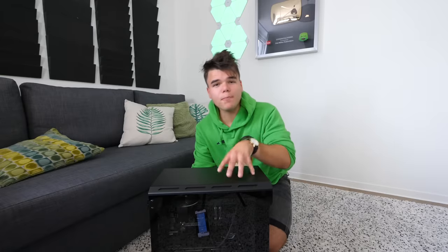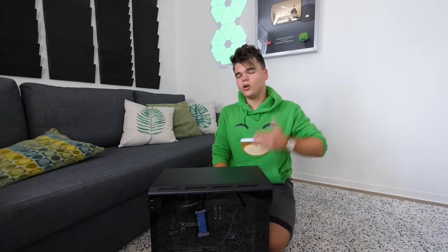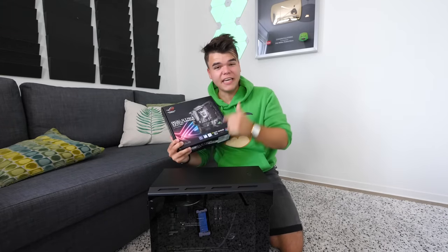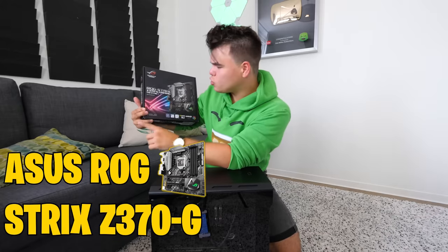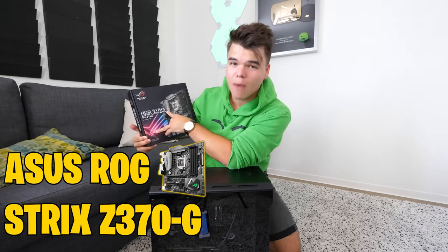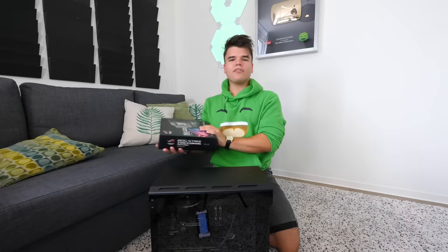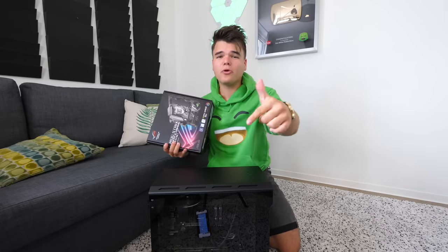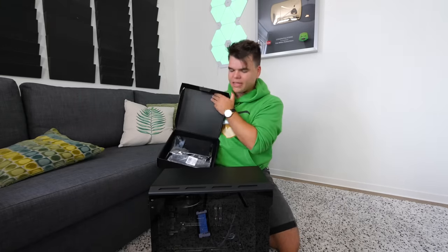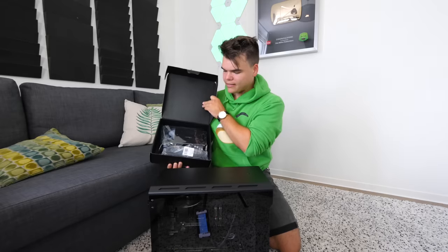It's the best computer for editing. If you want to be a YouTuber, get this beast. But the cheaper models I've made with Chill Blast are super good as well, so if you can't afford this one, make sure you go and check those out. At the beginning of this video, I showed you this box, which is the Asus ROG Strix Z370G Gaming Motherboard. Those are a lot of words. Now the motherboard isn't actually in this — the motherboard is obviously already in the computer itself.